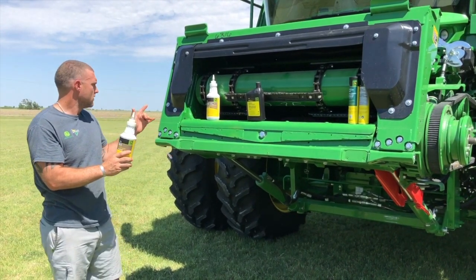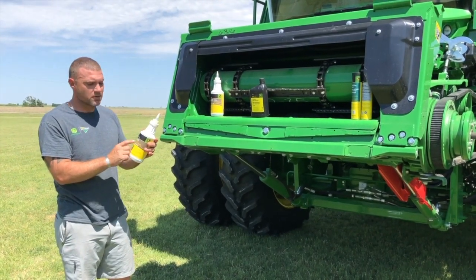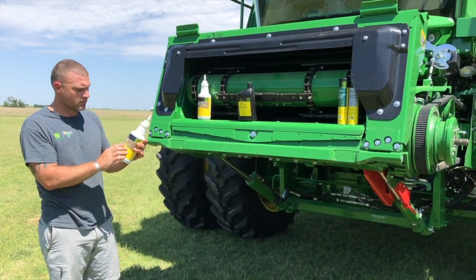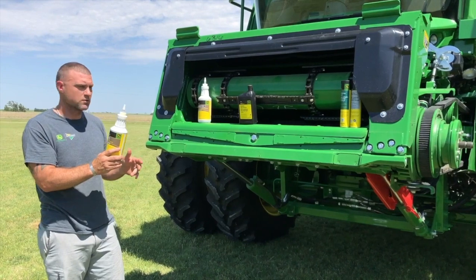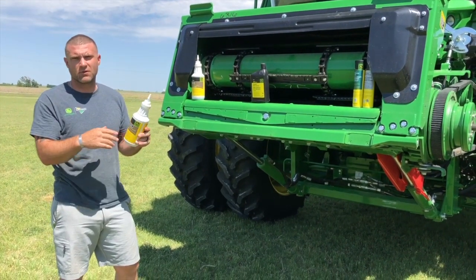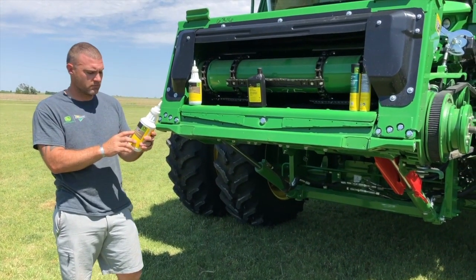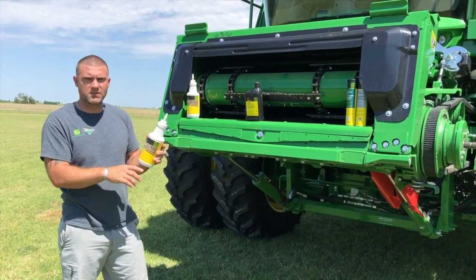For gearbox lubricants, we recommend GL5 for all your gearboxes — your transmission and final drives. Make sure it is a GL5 lubricant. For the regular non-synthetic, you'll use an 80/90 — the TY6296 is this quart here. For summer harvesting in higher temperatures, you'll want to use the synthetic GL5, which is an 85W-140 — this bottle is TY26372.